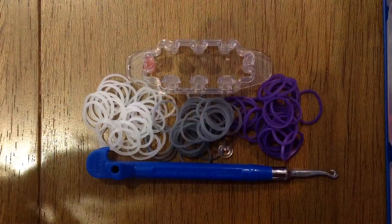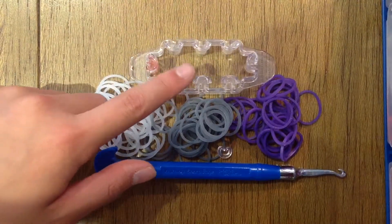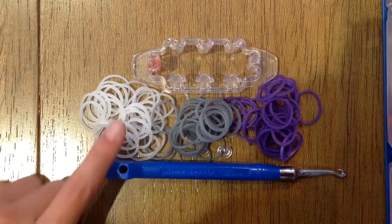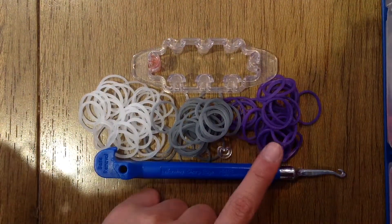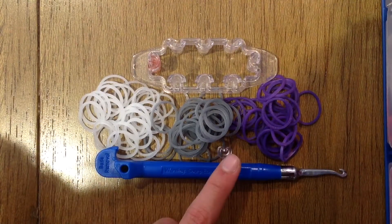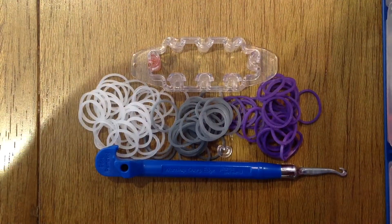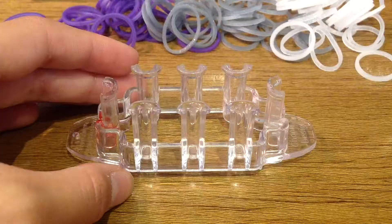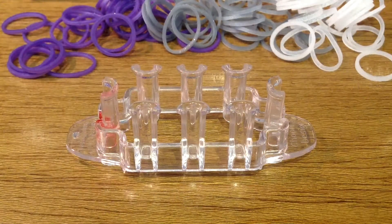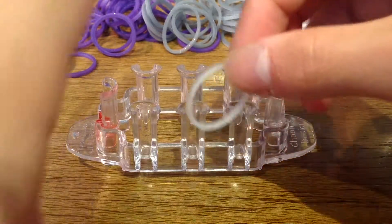To get started making this bracelet, you will need a monster loom or any other kind of loom. I'm using bands in the colors of glitter white, metallic silver, and metallic purple. You will need a metal hook and also a c-clip. Everything you see here is from the Remerlin website.